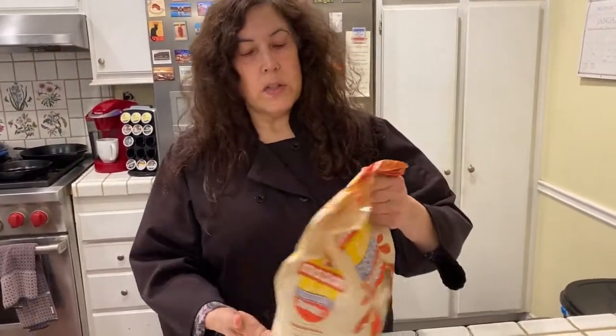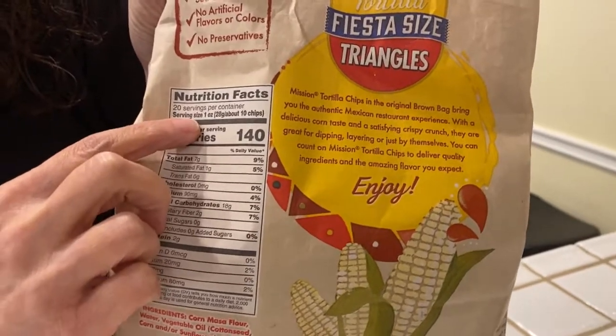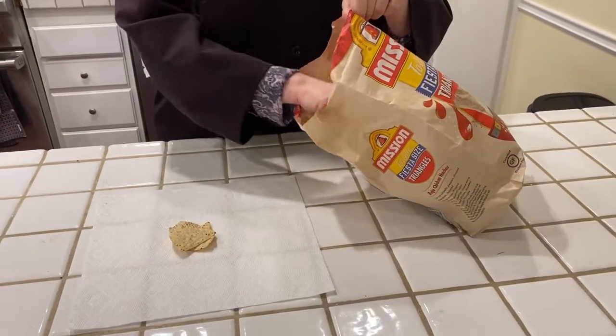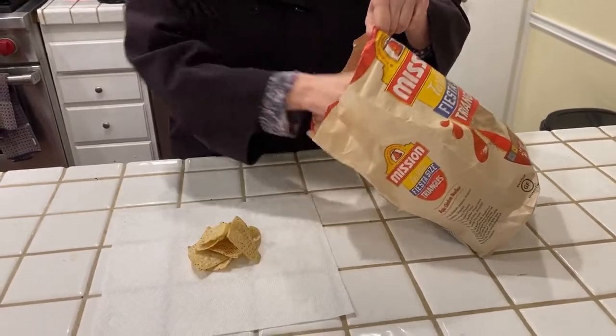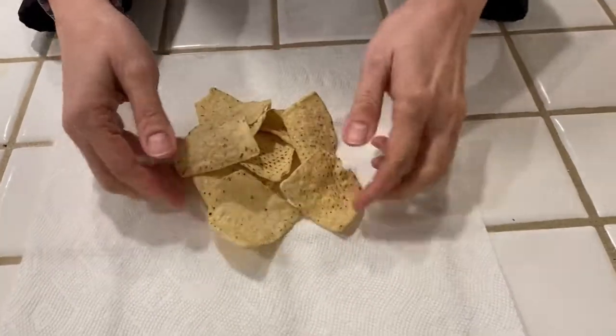The next thing I'm going to do is these chips. Same thing — you need to find the nutrition facts label and see where it says serving size. It says serving size one ounce, or about 10 chips. Most of you probably don't have a scale, so for chips, crackers, or snacks like that, you do it by the amount listed, which is about 10 chips. I've got a paper towel, so let's get 10 chips: 1, 2, 3, 4, 5, 6, 7, 8, 9, 10. There you go — that is what the bag considers to be a serving of chips.